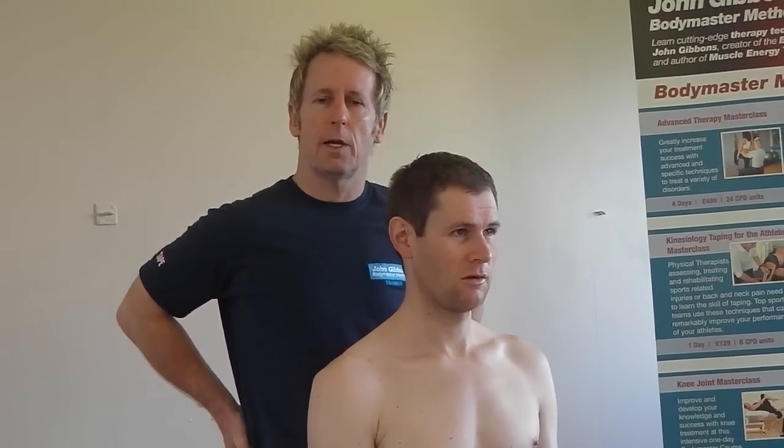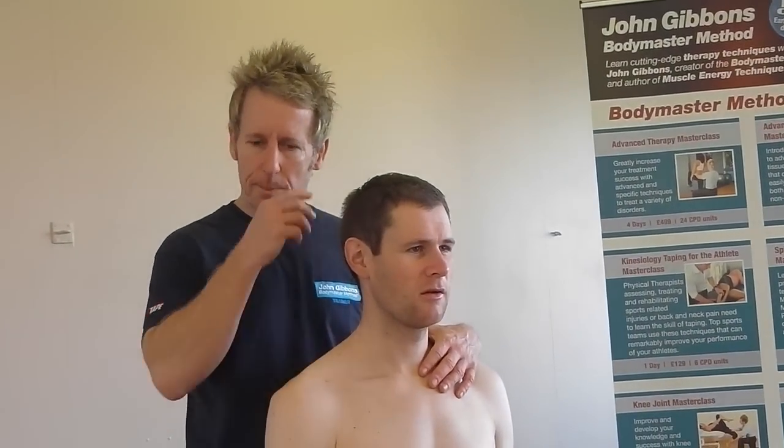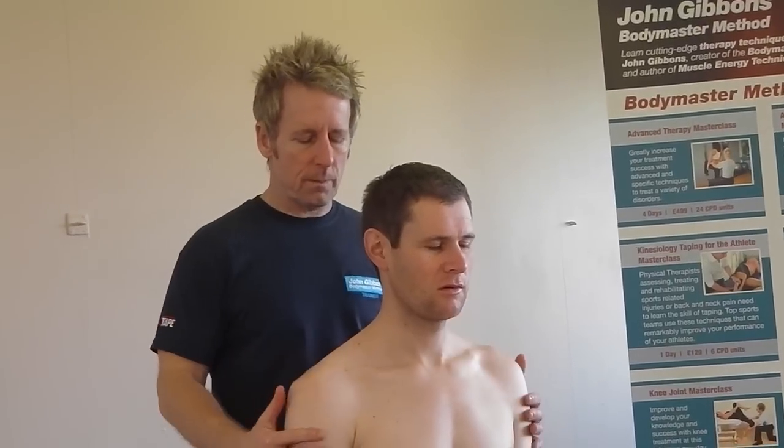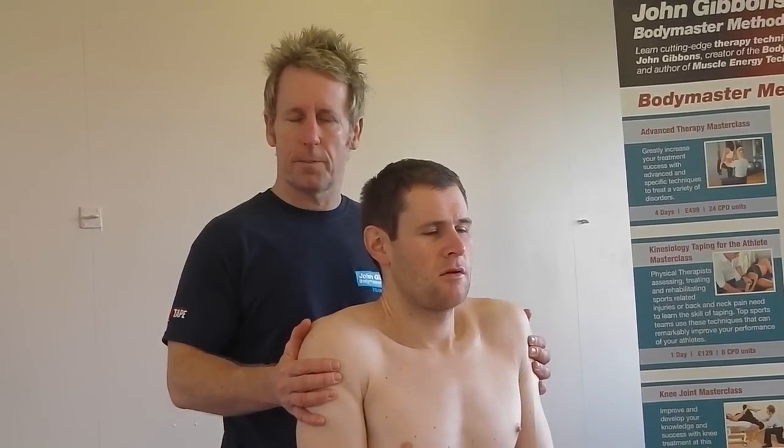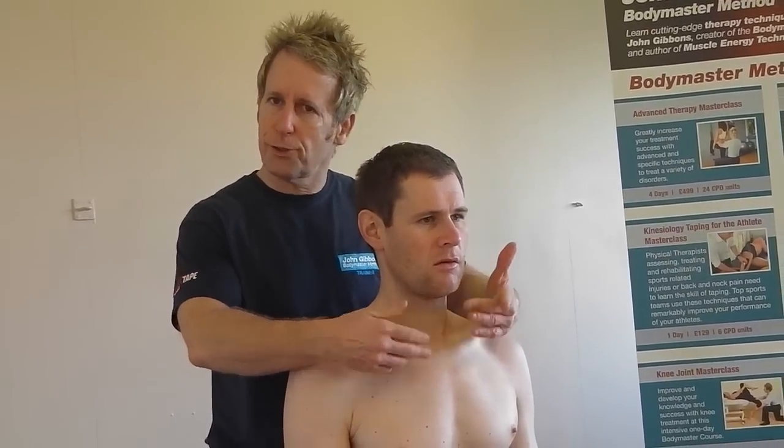My name is John Gibbons and I'm a sports osteopath. Today we're going to look at the sternoclavicular joint. When we elevate the shoulders — as in a shrug — you probably take for granted that the proximal clavicle should go inferior.